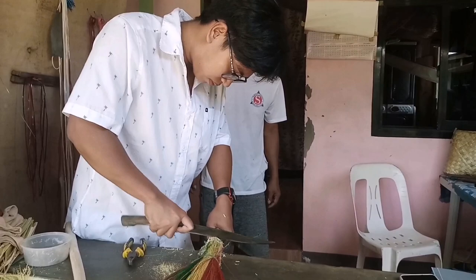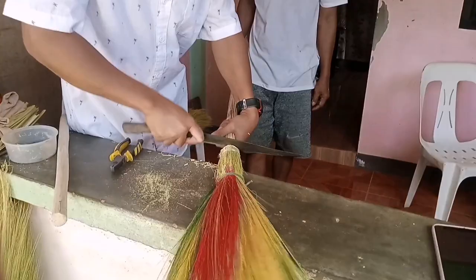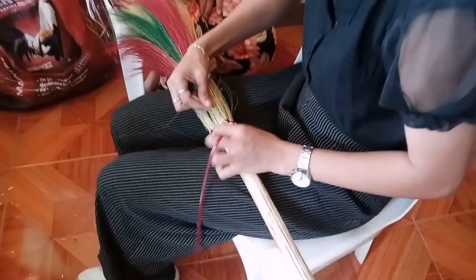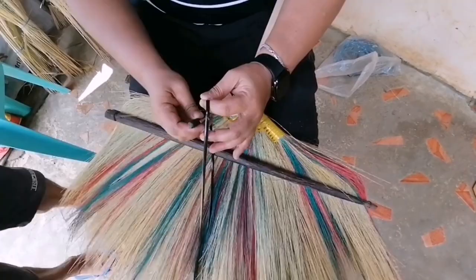Finishing touches: trim the excess binding material and ensure that the tiger grass bristles are evenly distributed around the handle. Use your hand or a brush to fluff up and shape the broom bristles, making them soft and even. Thread a needle or large-eye tapestry needle with stitching material and stitch through the bristles from one end to the other. Secure the stitching with a tight knot and trim any excess thread or rope. Trim the bristles for a final clean finish.